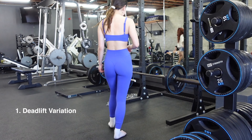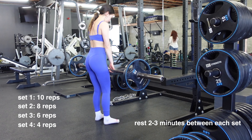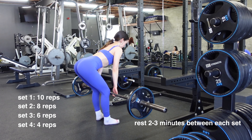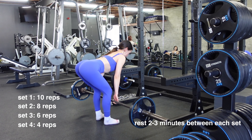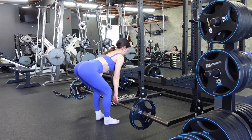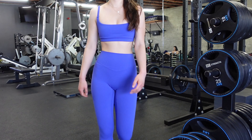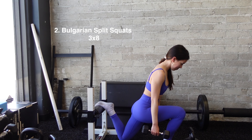For day one we're starting with deadlifts: four sets. First set is 10 reps, second set add weight and do 8 reps, third set add more weight and do 6 reps, fourth set add more weight and do 4 reps. You want each rep to be fairly challenging — that's why you're adding weight as you go down in reps.